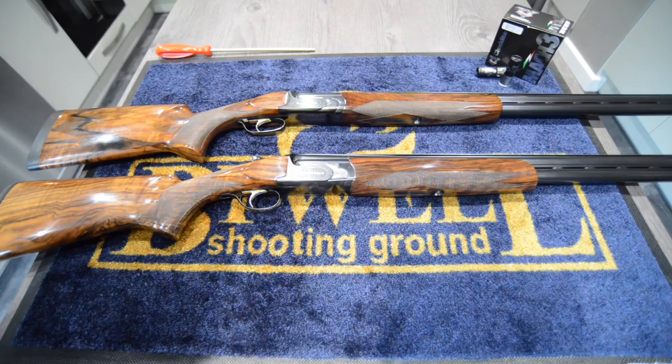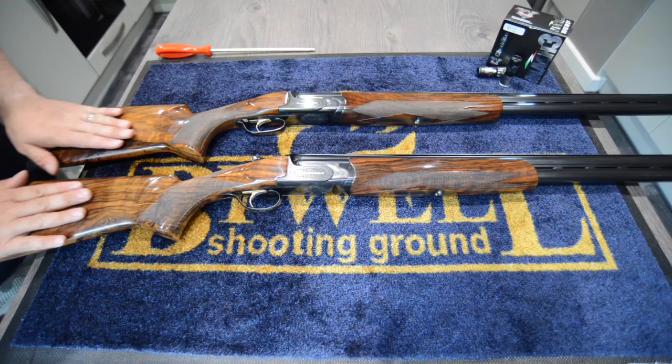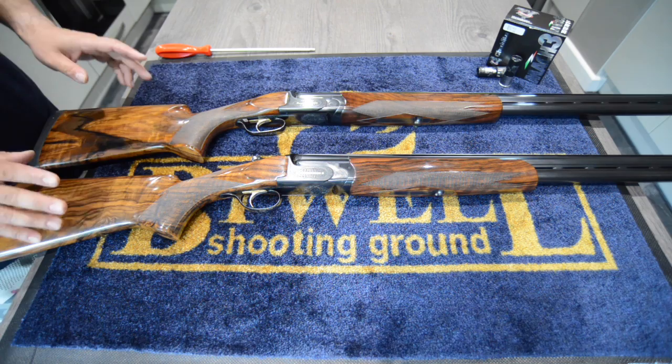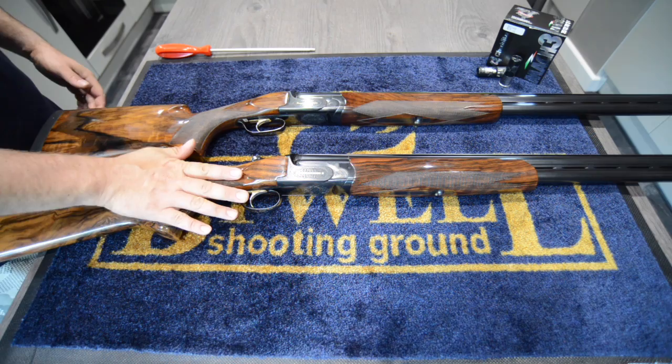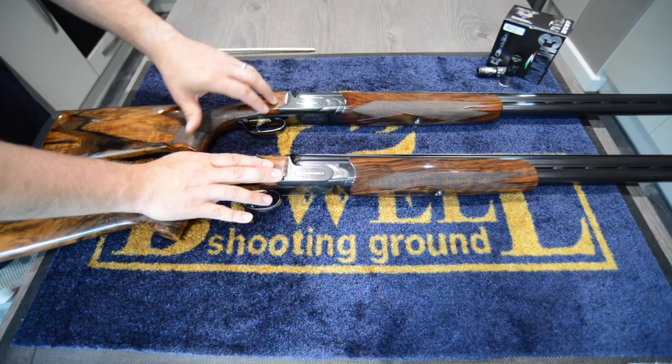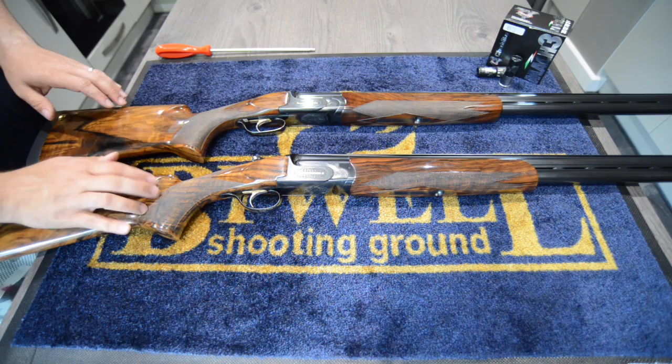Let's start with these two guns. As you can see, they're both very similar in terms of the forend design and the general layout - to be honest, they look very very similar. However, internally there are some differences. The MX2000S is actually an MX12 and the MX2000 is an MX8. The '2000' refers to the grade of the action - the amount of engraving and detailing that goes into the action.